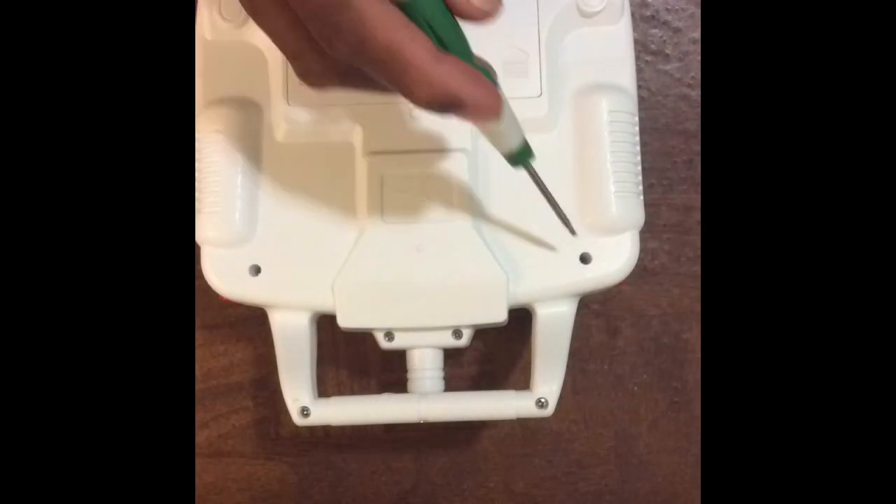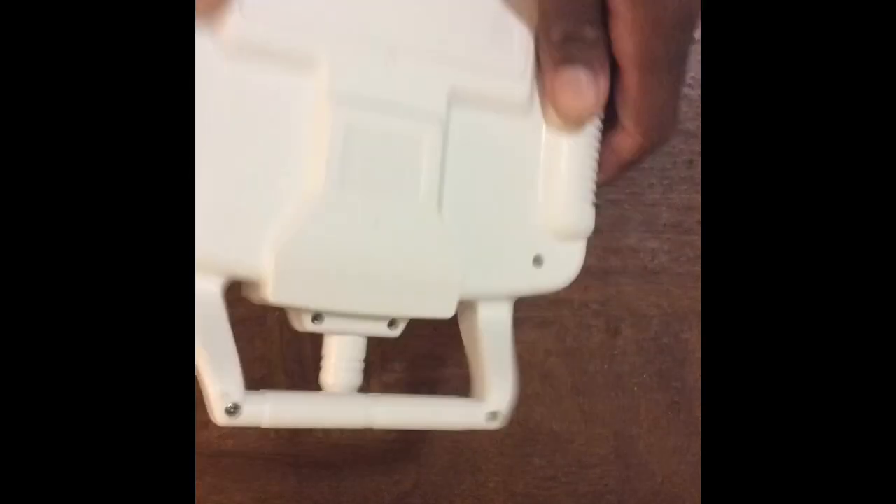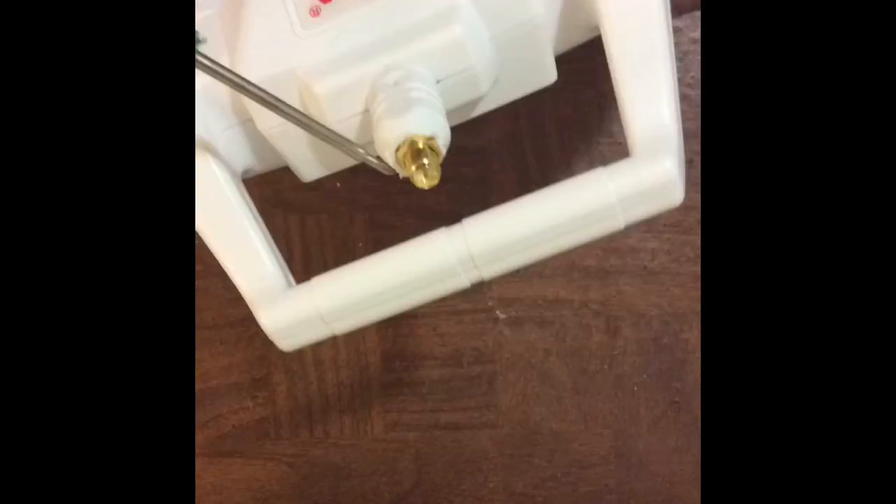There are 8 screws intact that need to be removed. But before you remove these screws, cut off the tip where the fake antenna was, to make room for the SMA cable.